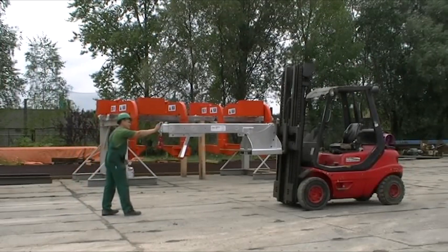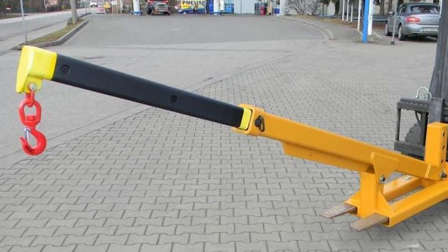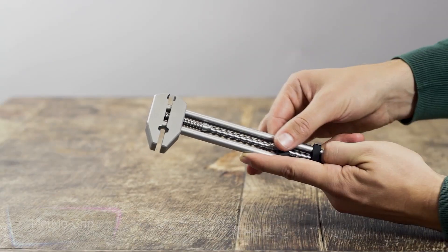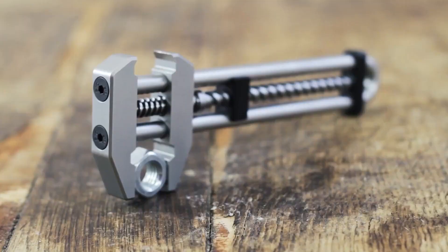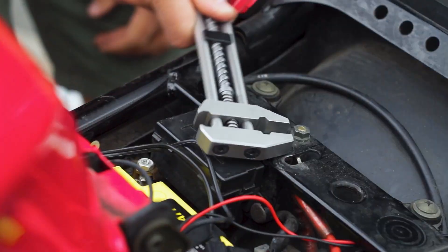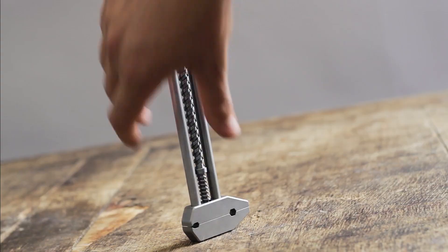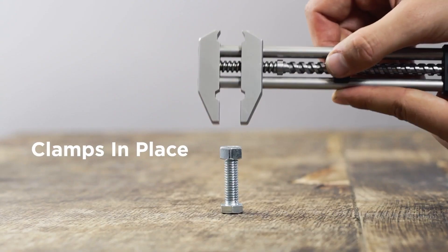The Metmo Grip is a modern take on a classic tool design that pays homage to the early 1900s' innovative spirit. It is a functional tool as well as a satisfying desk toy, created using cutting-edge methods and materials. It has several useful functions including a 1/4-inch bit holder and a box opener, and its unique design allows for easy and precise adjustments.